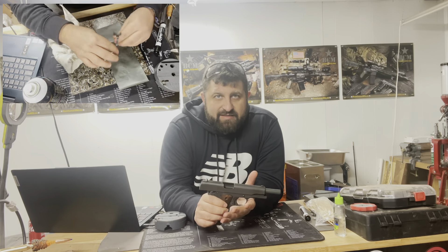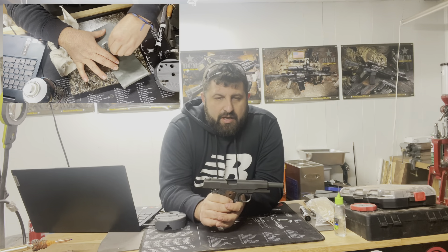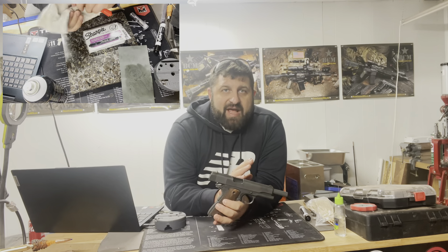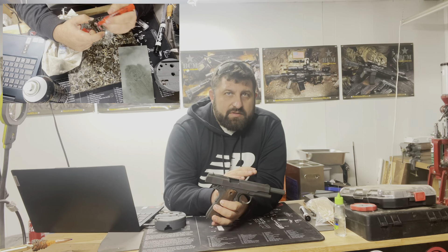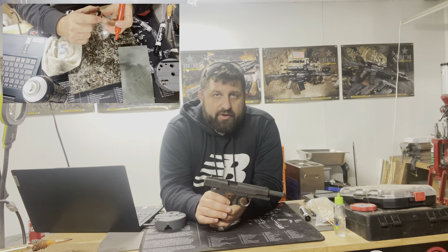That rolls right into the next subject, which is improper trigger work. With the trigger, there are certain angles and tolerances we must stay in. When we're talking about the hammer and sear interaction, we should have a tolerance of about two hundredths of an inch between our sear and our hammer hooks.